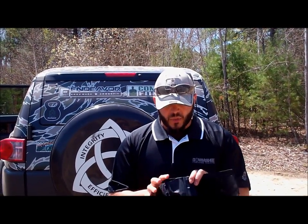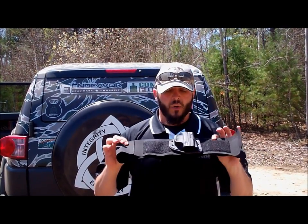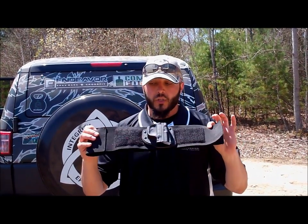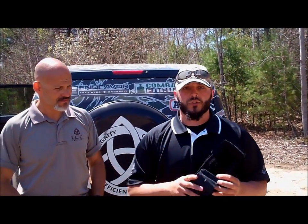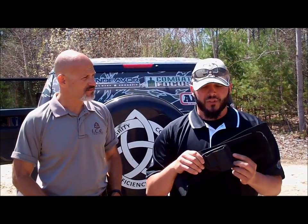You guys should definitely check out the new Crossbreed ICE Training belly band — it's one of the newest holsters on the market and it's actually probably going to make me switch from strong-side carry to appendix-style carry 24/7. The cool part is it's totally modular — you can swap out holsters for an M&P, J-frame, Glock, M&P Shield, and it accepts a lot of different accessories, which is awesome.